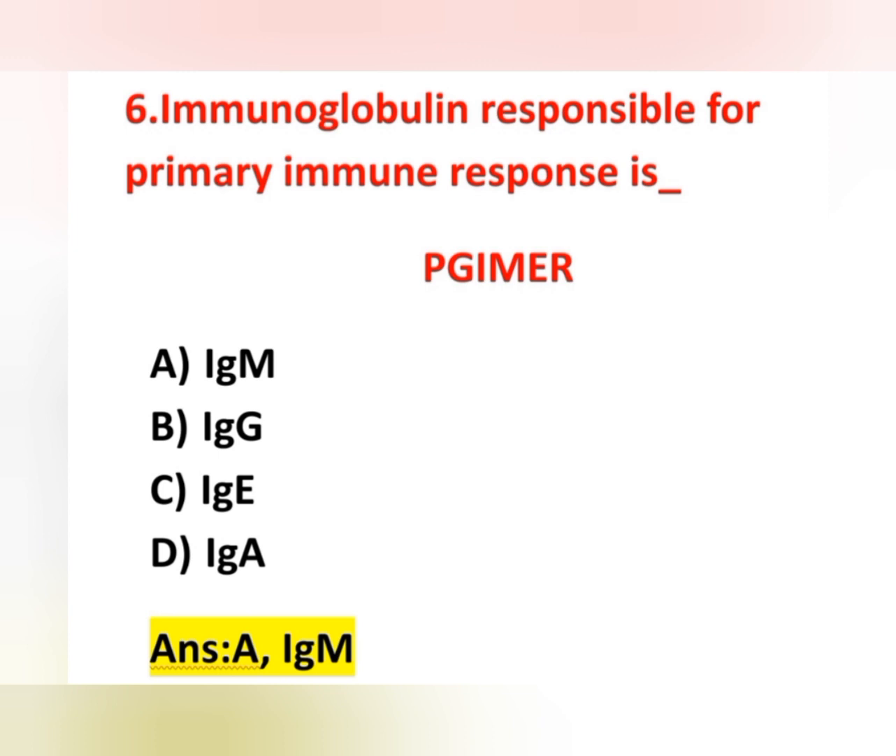IgE plays an important role in hypersensitive reactions — anaphylaxis, allergy, and parasitic infections. IgA is also known as secretory immunoglobulin and is mainly present in saliva, intestinal juice, tears, and respiratory secretions. IgD is mainly present on the surface of B lymphocytes, and its main function is to recognize antigen.